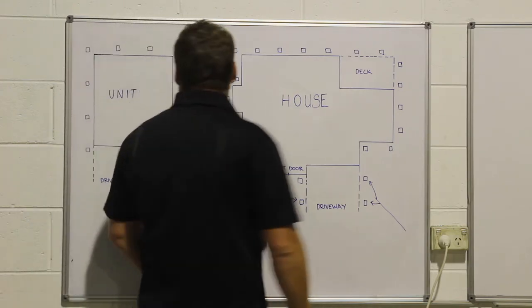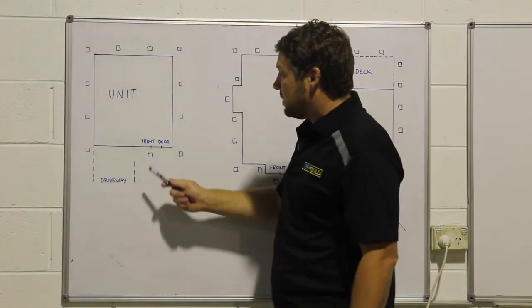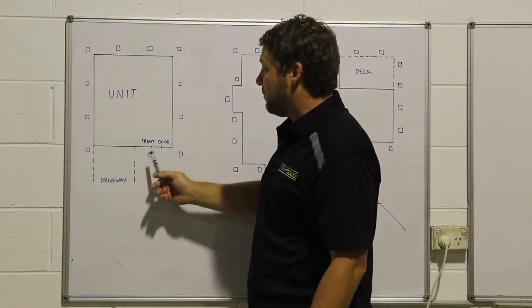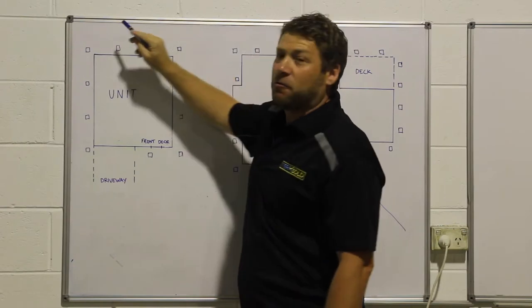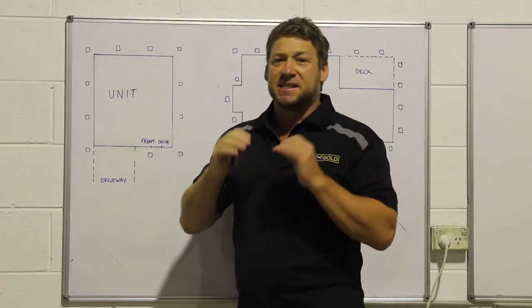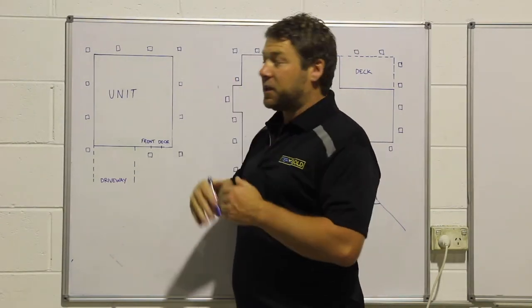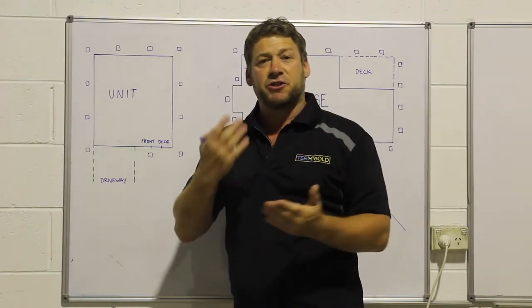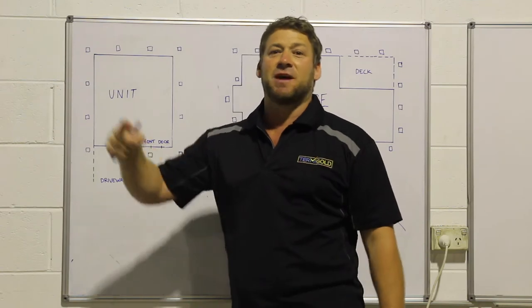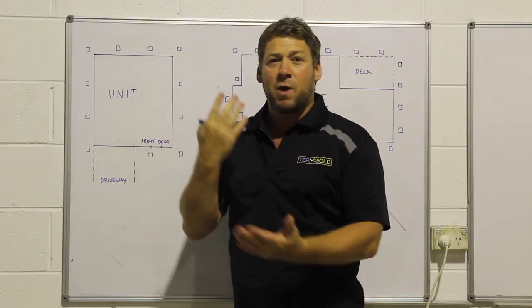As you can see, this unit here is a lot simpler — it's just got a small driveway which is only three metres, so you can go either side of that driveway. As long as you've got a full circumference around that unit, it's the same set up on every design. Whether you've got a pool, a deck, or a patio — go around it. As long as you don't exceed three metre centres and you've got that full loop around your home, we're happy with that.